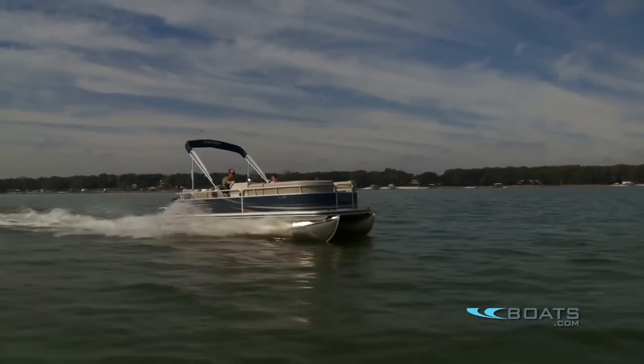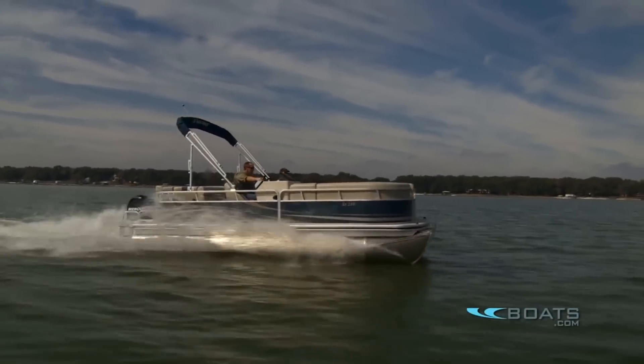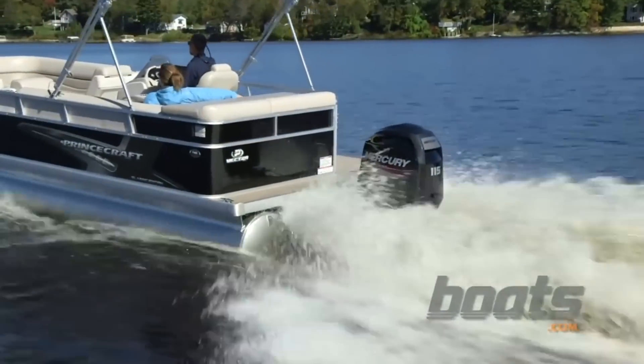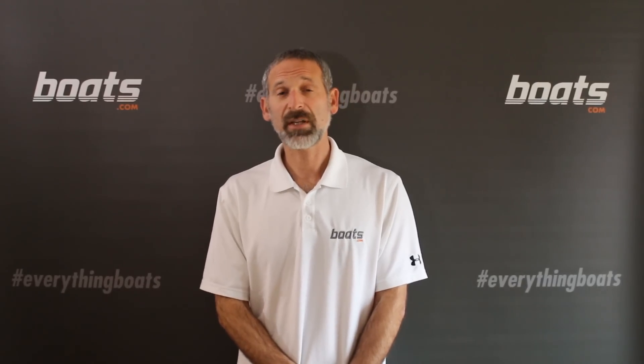Number one, consider turns. Most pontoon boats lean out or remain flat instead of banking like a V-hull does. The outward force can catch some people unawares. The bottom line, before you make a sharp turn on a pontoon boat that banks outward, warn everybody — tell them to hold on.